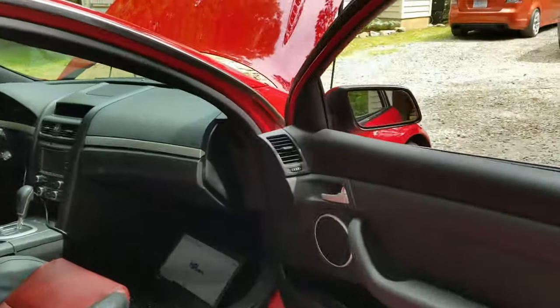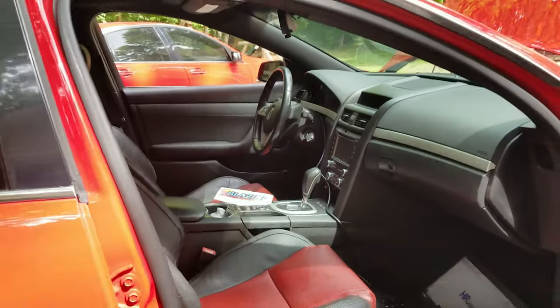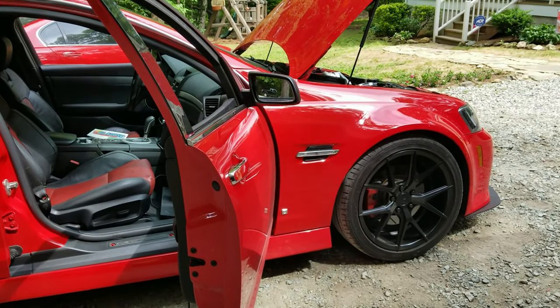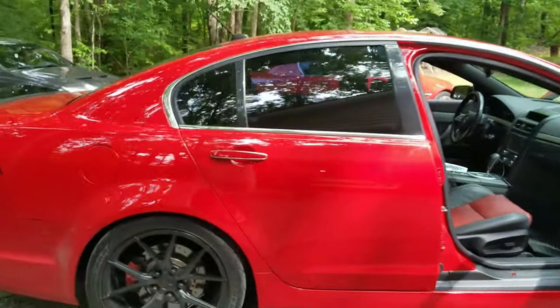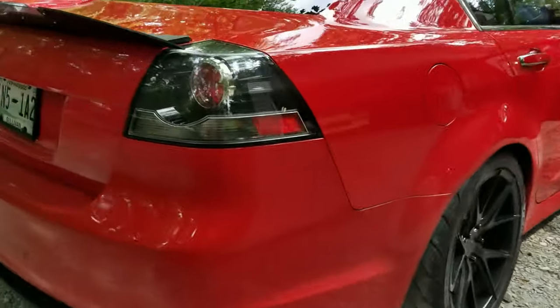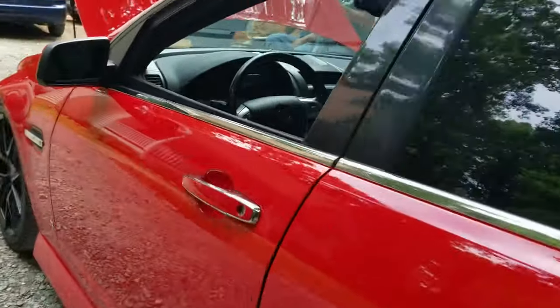We had a slight misfire at wide open throttle — thinking it was just a plug wire, so we put in MSD plug wires and some NGK TR6s. We'll see how it does. Should be the final tune — everything air/fuel and timing looks great. I'll start it up on video; that's how much confidence I have.